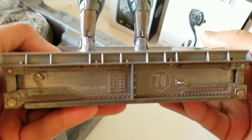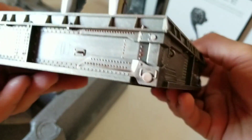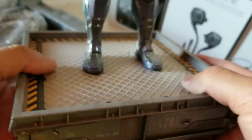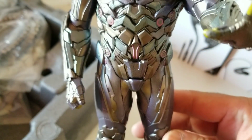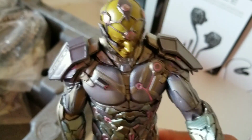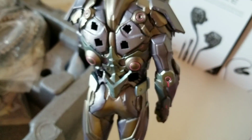His stand looks like this, which is quite cool as well. The details on his body are really nice — even the back side looks really good too.